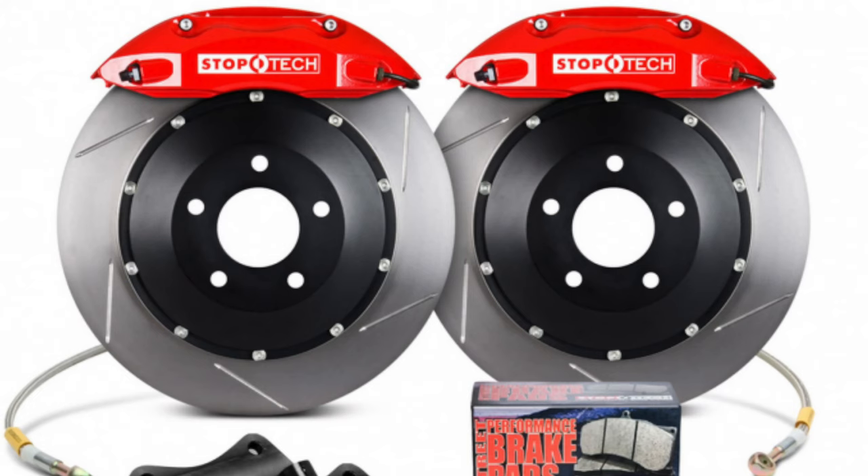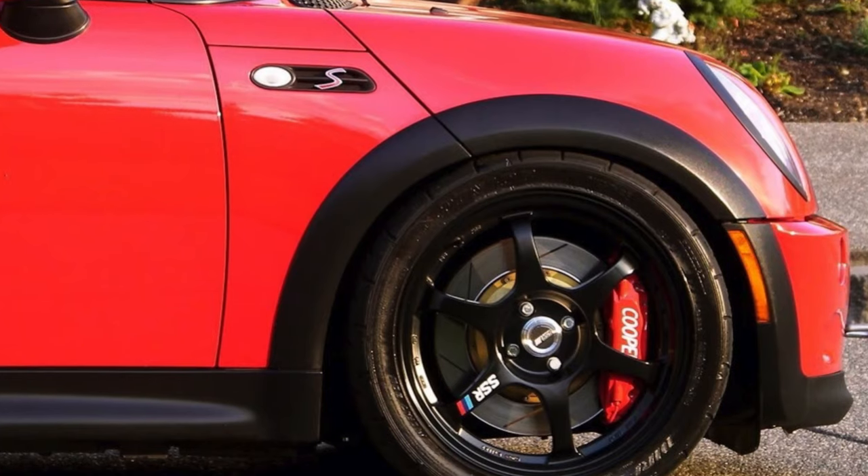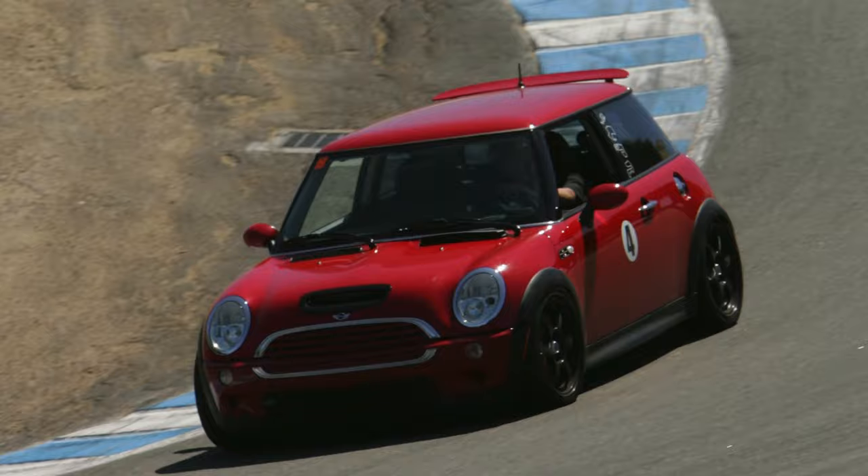One recent deal I found is on a StopTech ST40 Big Brake Kit for the E36 M3 — the 332 millimeter one. I ran this big brake kit on my Mini Cooper S and it was phenomenal on the track. I never had an issue with it and it is an eventual upgrade that I'm gonna do to my E36.